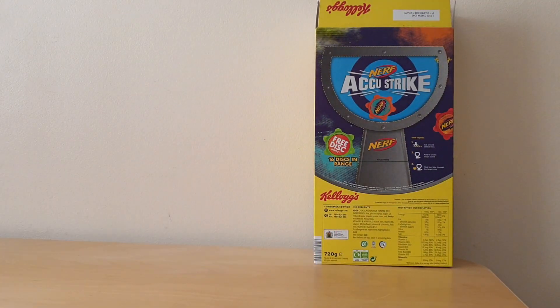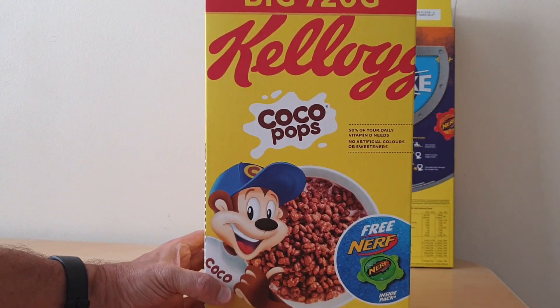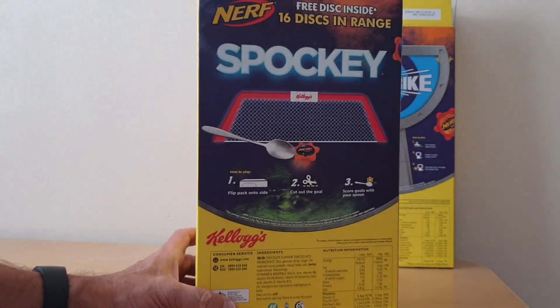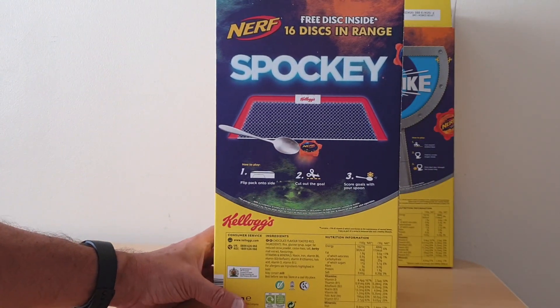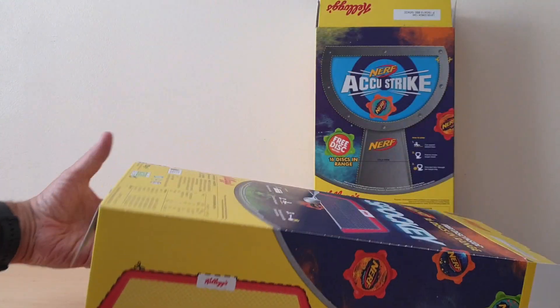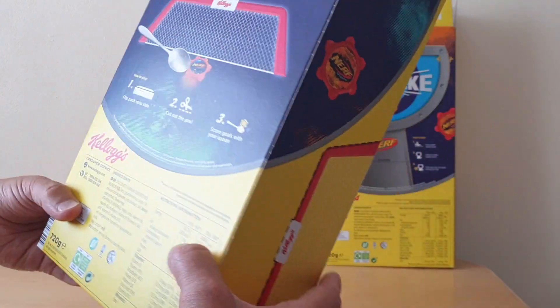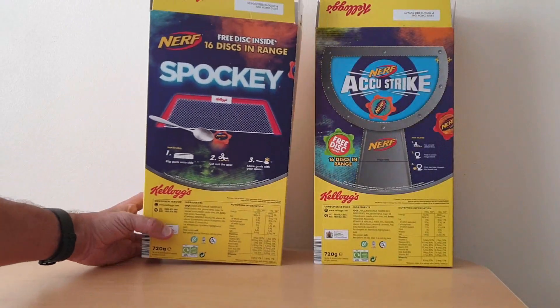That was one of the Coco Pops packets, and this is one of the other packets of Coco Pops — again the 720 gram one. On the back you've got the game Spocky, where you have to put it sideways, cut out the goal, and the intention was to flick the discs through the goal.